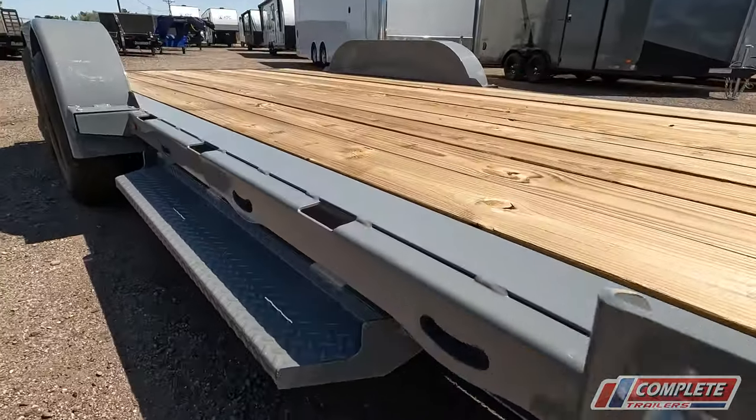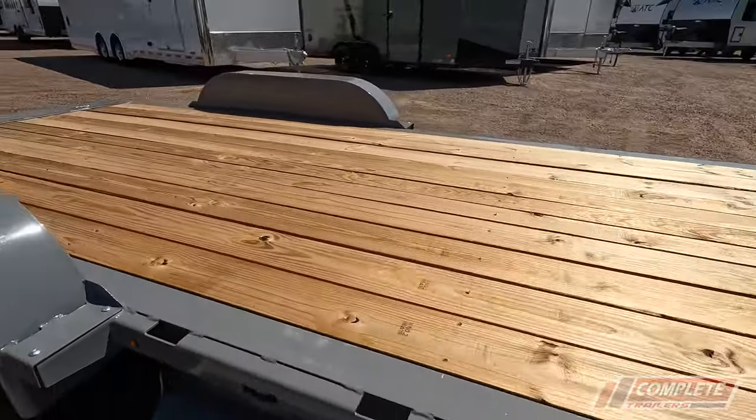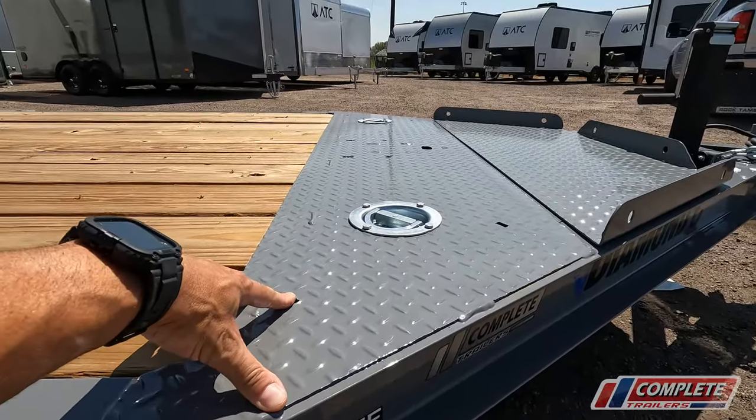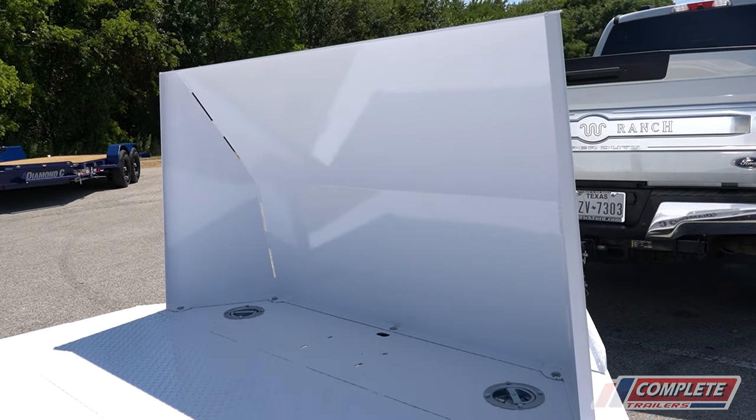You can tie down here, stake pockets here — all throughout the trailer there are multiple tie-down points. The holes that are pre-drilled here in the deck up in the front, you can mount a stone guard. We can always add one of those as an accessory if you want to protect your vehicle from rock chips.